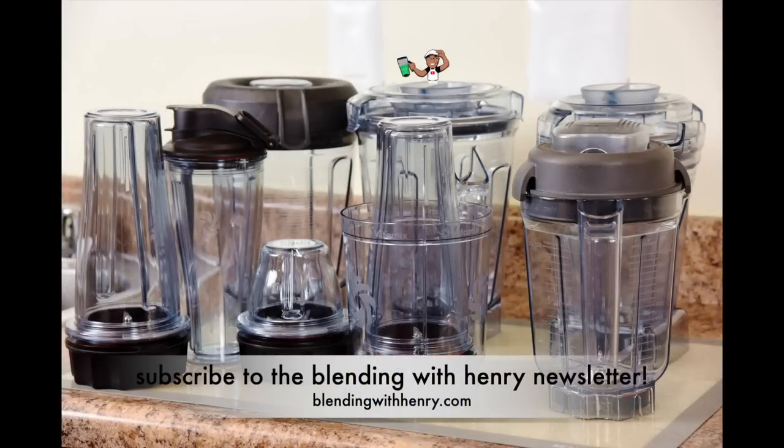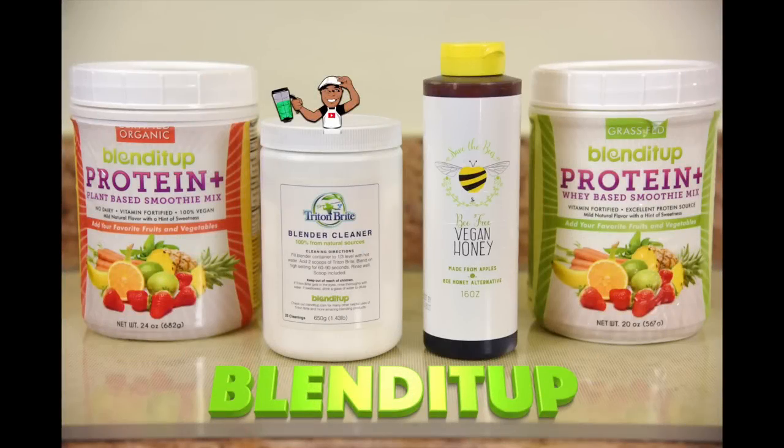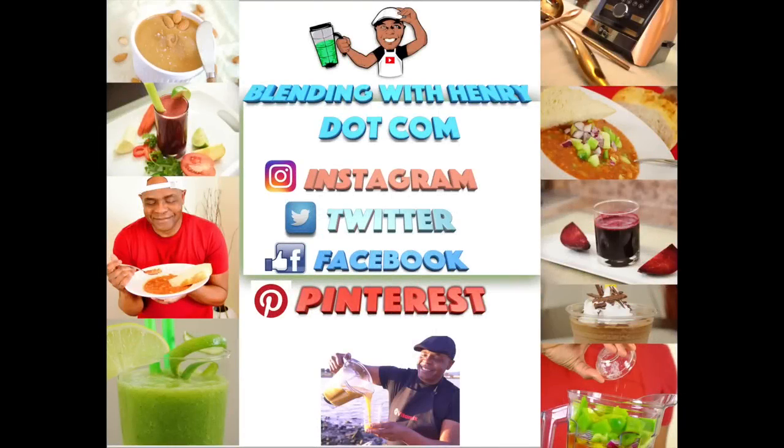I hope this helped clear up any questions you may have had about the enormous lineup of Vitamix containers. Here's the amazing Blended Up healthy package my contest winner received. Thank you so much for watching. If you're interested in ordering a Vitamix, an accessory container, or Blended Up products, please see the links below the video or visit BlendingWithHenry.com. I'll see you soon.